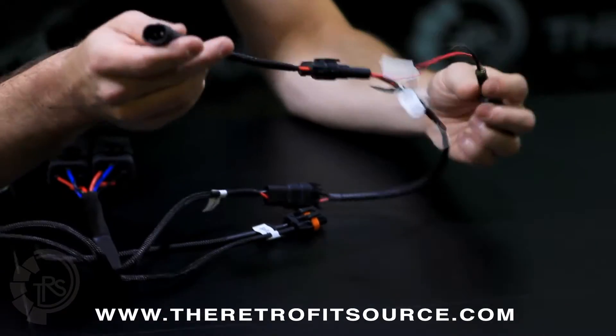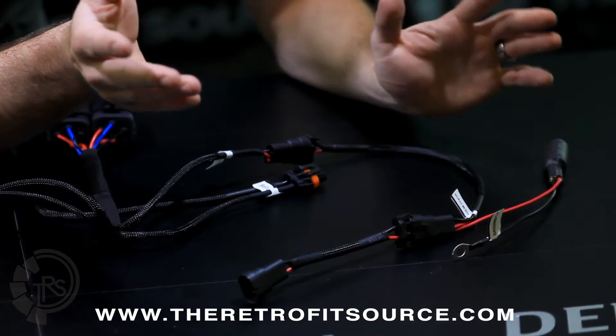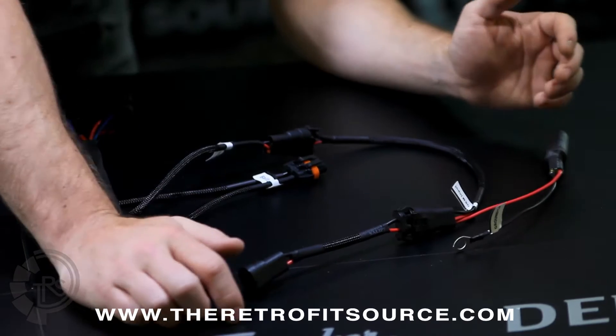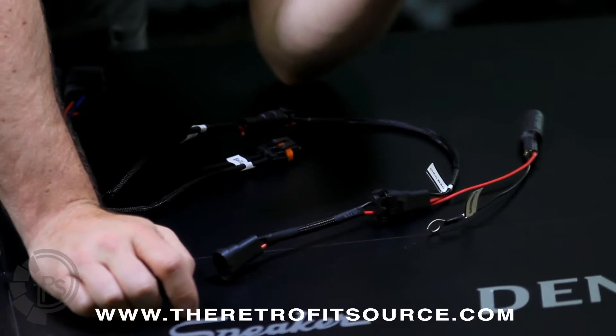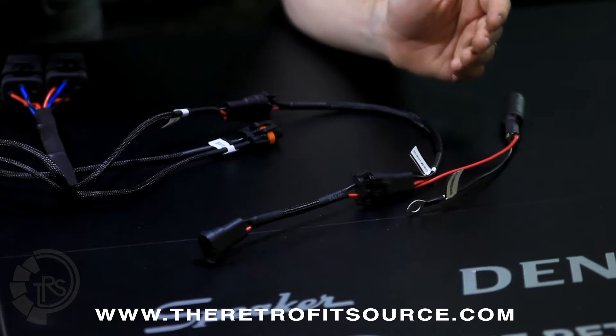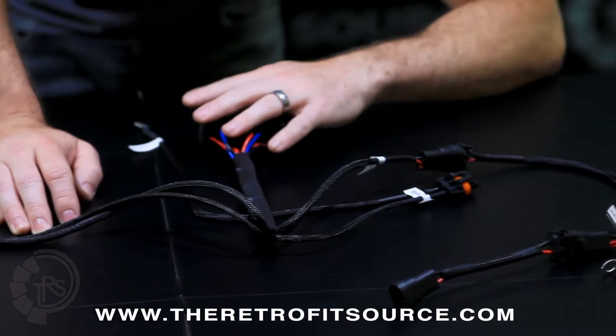The capacitor link is important because on Mopar vehicles especially, among others these days — there's actually a lot that need it — there's a pulsed circuit or pulsing voltage that comes out of the factory headlight socket. When you put on an HID system or normal relay harness without the capacitor link, that pulsing is going to translate into the relays and cause the HIDs to flash.